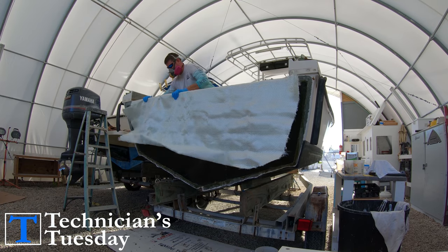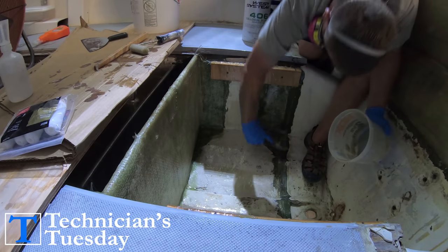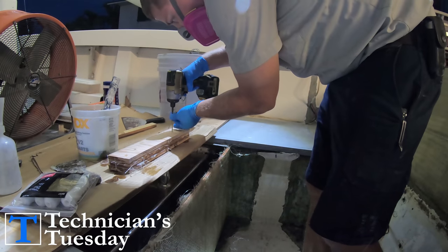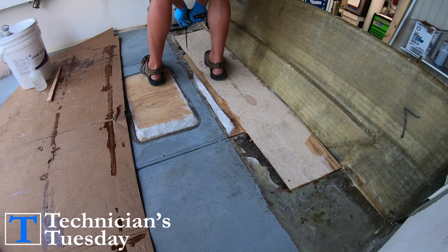Last week we got the KUSA installed and glassed up. Now today we will be installing the bulkhead, fairing out the bilge, building and installing the deck supports as well as painting the bilge and installing the floor into the back of the boat.